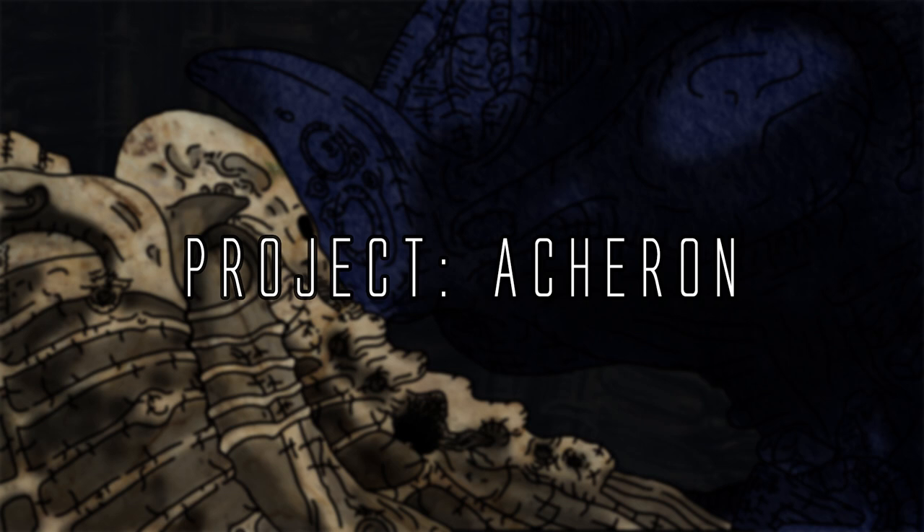The tripods were a form of advanced alien technology featured within the War of the Worlds universe. For the sake of this video I'll be considering the 2005 movie universe as the base canon for the franchise.